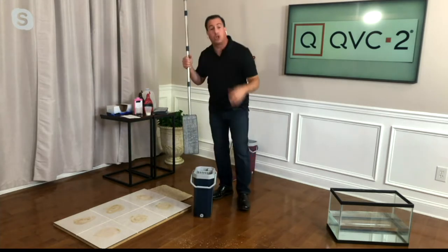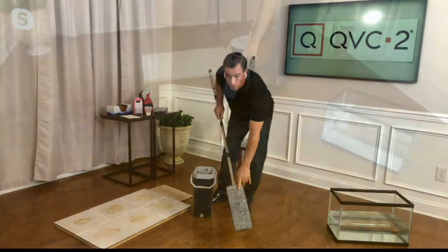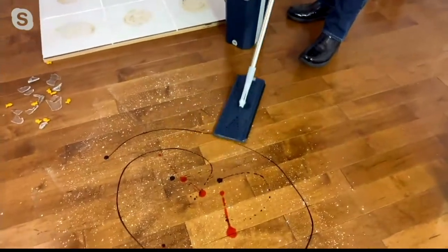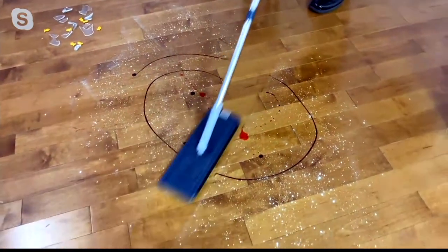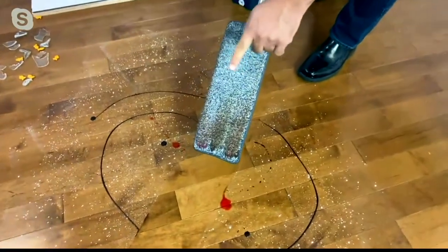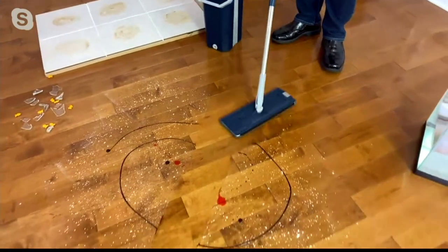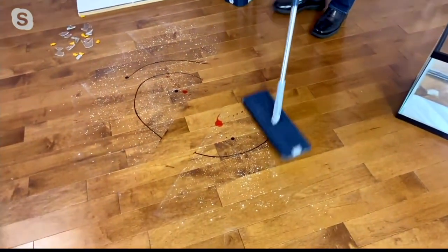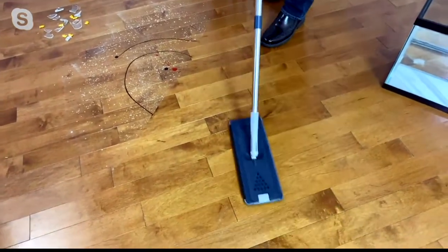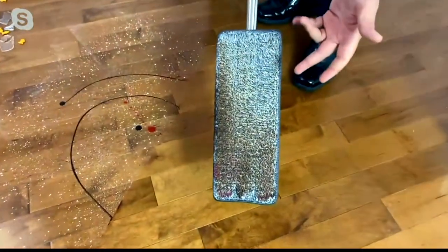We use a really high-quality ultra-fine microfiber. I put down some chocolate syrup, strawberry syrup, powder to simulate dust, and some other stuff. Look at how it cuts through the grease and grime without chemicals. It's safe for hardwood, laminate, and tile floors — that's why professionals like to use microfiber.